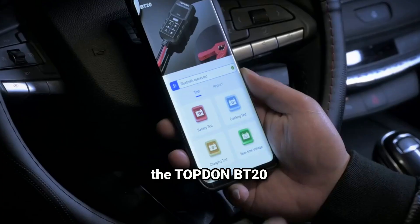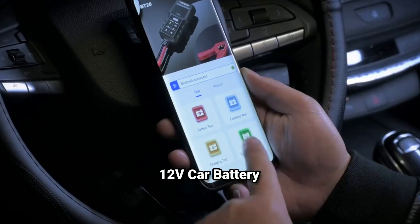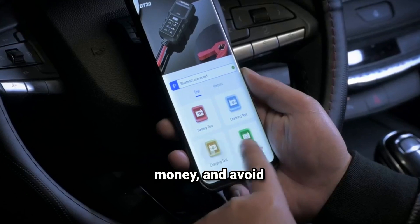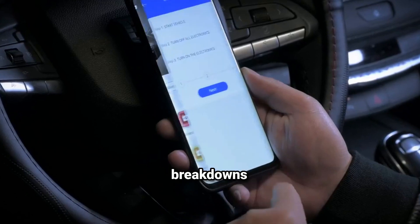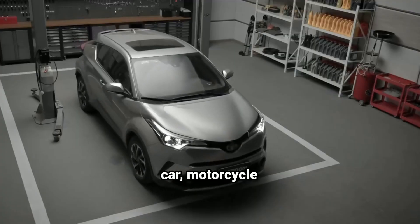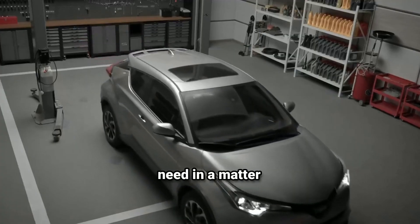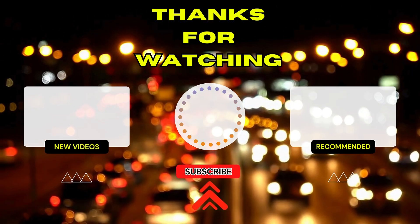In conclusion, the TopDon BT20 12V Car Battery Tester is a must-have tool for anyone who wants to save time, money, and avoid roadside breakdowns. Whether you're maintaining your car, motorcycle, or truck, this tester gives you all the information you need in a matter of seconds. Thanks for watching — don't forget to hit that like button and subscribe.